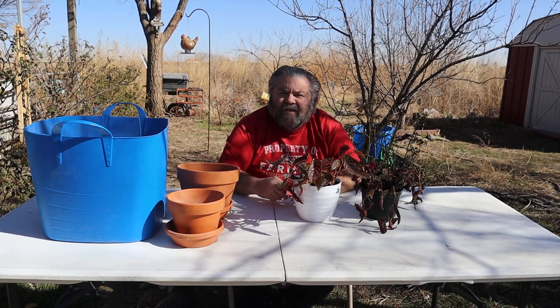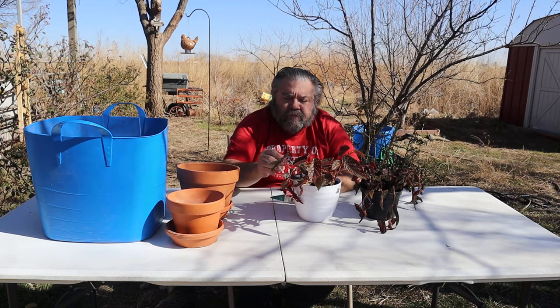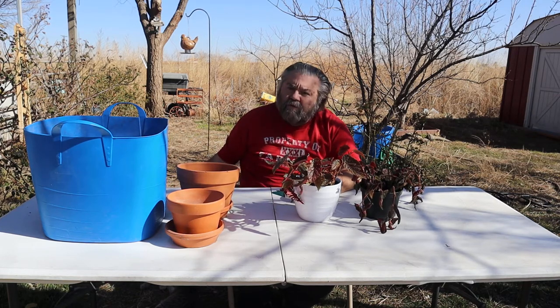Hello, welcome to our Liberty Gardens. I'm Cary McKinnon. Today we're going to repot some begonias that we rescued from Lowe's.